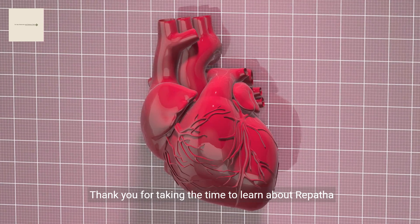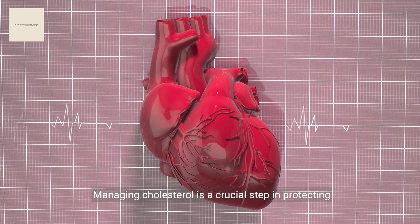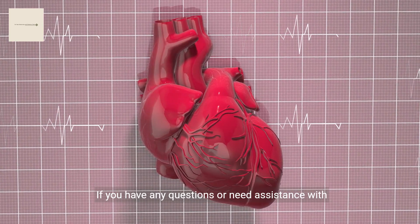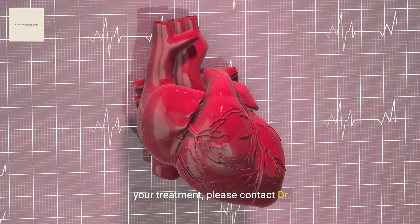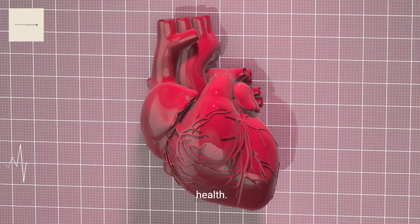Thank you for taking the time to learn about Repatha and how to use the SureClick auto-injector. Managing cholesterol is a crucial step in protecting your heart health. If you have any questions or need assistance with your treatment, please contact Dr. Bao's office. We're here to help you on your journey to better health.